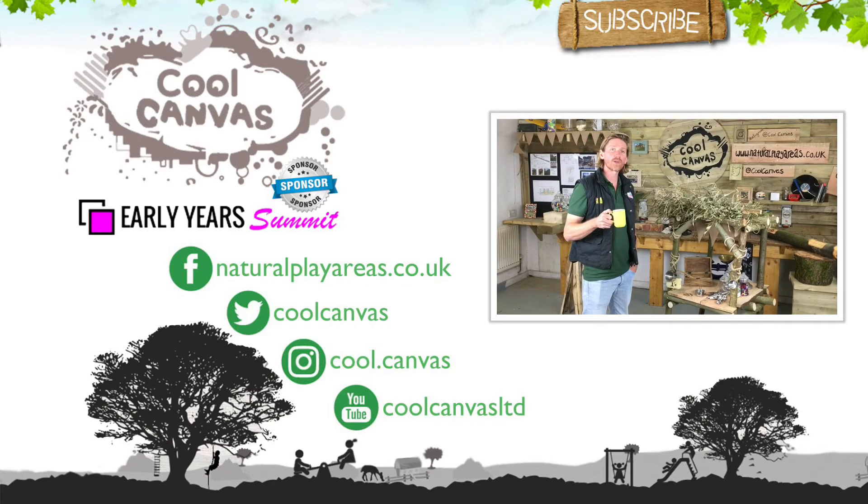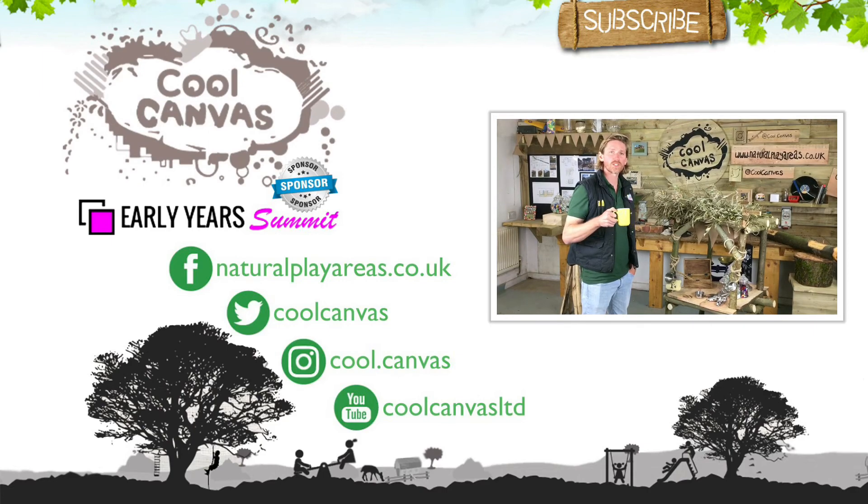So if you haven't already, make sure you register and subscribe for the Early Years Summit 2018. We'll see you there.